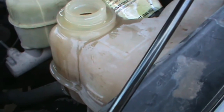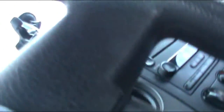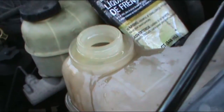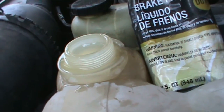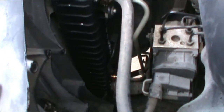That way the coolant can circulate and start going to the engine so we can put the rest of it in. We're going to turn on the vehicle. I'm going to let it run for a while so I can keep adding the rest of the antifreeze until it's full.